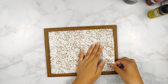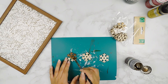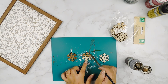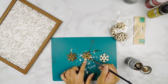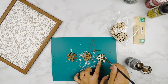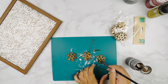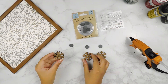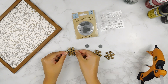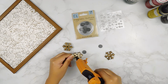I went ahead and secured the edges just to make sure it doesn't move. Next I'm going to go in with some more of these little Dollar Tree wooden snowflakes and stain them using some Waverly Antique Wax. Then I'm going to use my hot glue gun to add our little snowflakes onto some Dollar Tree magnets for our little command center, and I'm also going to add some little pearl stickers to the top of each snowflake.